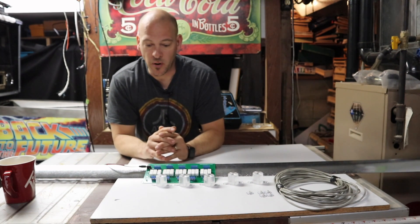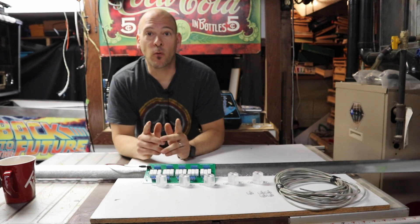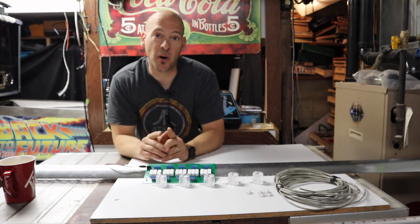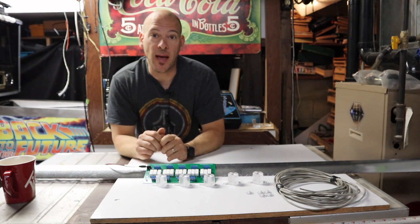Welcome everyone. Major Frenchy from Main-in-a-box.com. Today we're building a homemade LED flash bar for our pinball cabinet. Stay tuned.